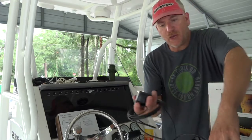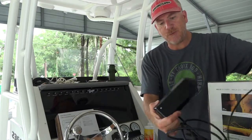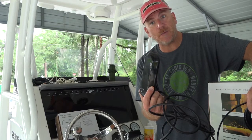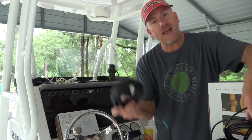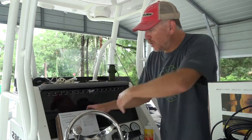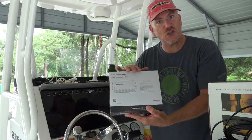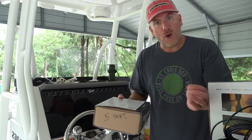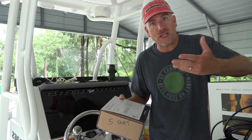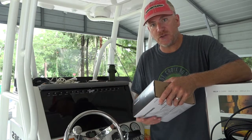You need to have an in-hull transducer, so we're going to go over a little bit about putting that in. You need to have a side imaging transducer — we're going to talk about where and how to put that in to get the best response from it. You need ethernet cables for each component, power cables, and everything needs to run through an ethernet box. This is kind of your brain, your hub. It's really just a matter of running each component, doing it correctly and getting everything hooked up. The units then are pretty easy to program and get communicating with each other — it's really, really simple.